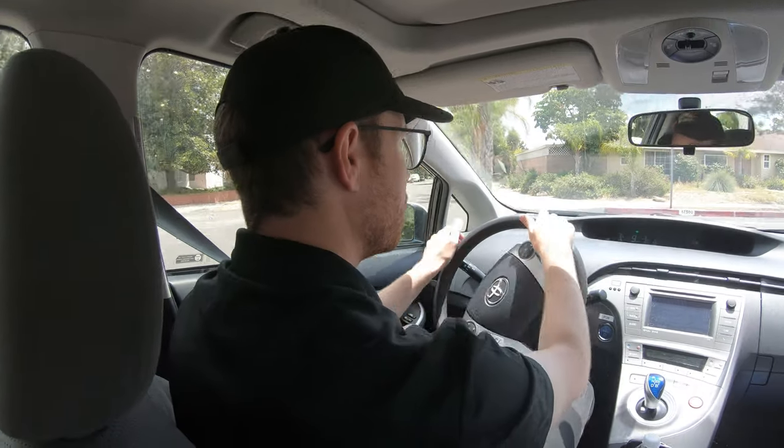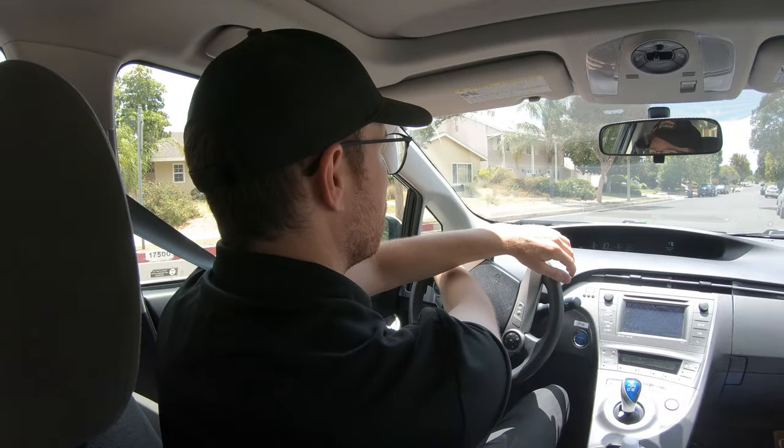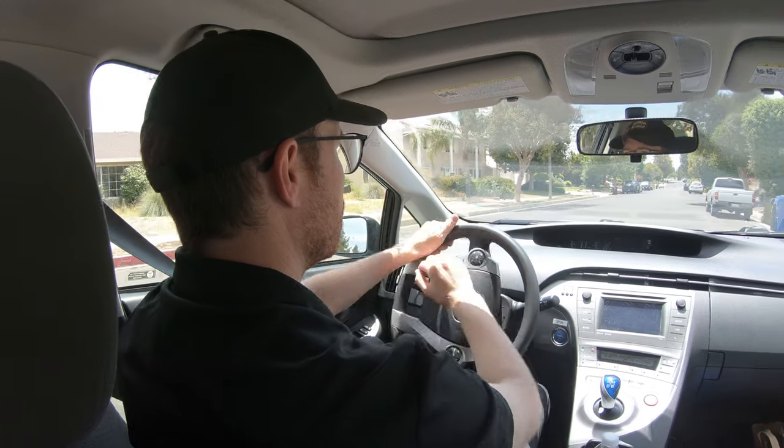Most importantly, the entire time I was looking ahead and visualizing where I wanted to end up, choosing a visual reference point on the right side of the road a few feet clear of the parked cars.